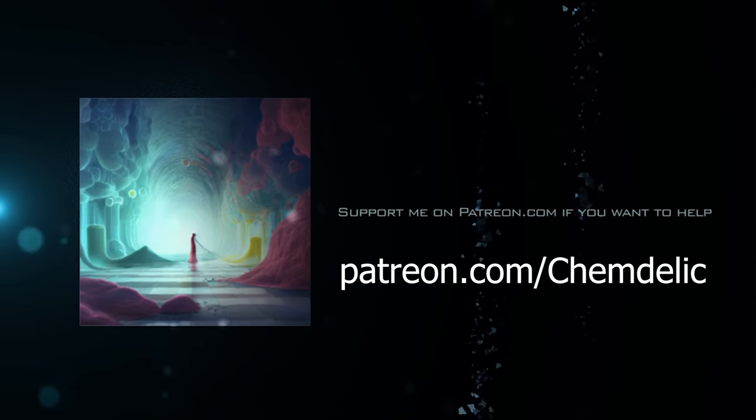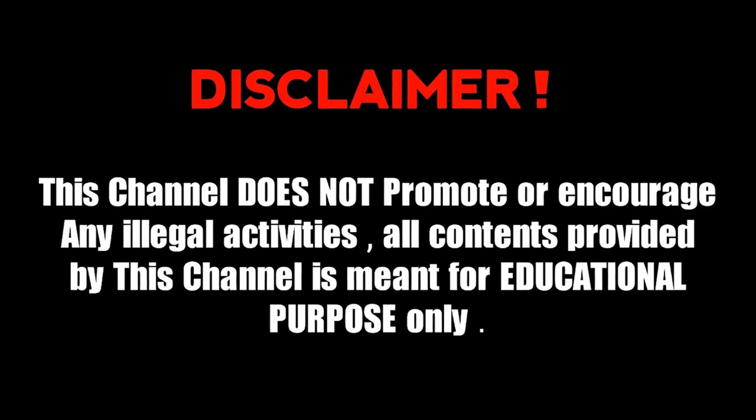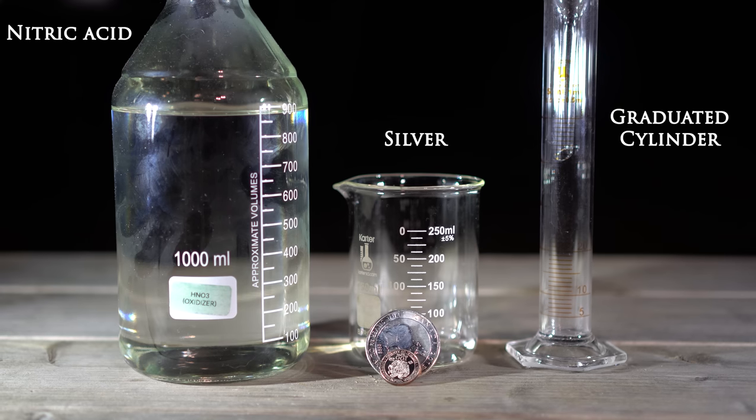Support me on Patreon so I can keep my lights on. If you decide to recreate anything, it is at your own risk and I do not accept responsibility. Also join the Discord — we have a lot of sophisticated conversations. Today we're going to be making a silver mirror, just because I'm kind of in the mood to destroy something.